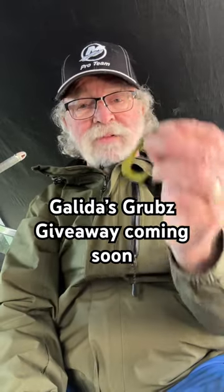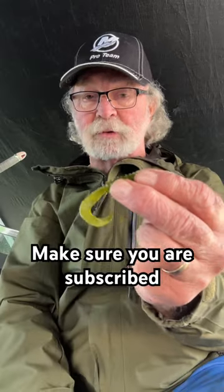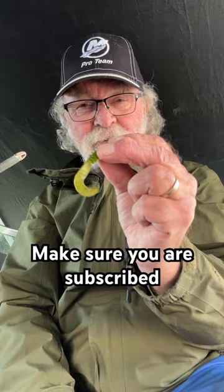Hey, another great fall bait is a grub. This is a Golidas grubs. We're going to be having a giveaway pretty soon, so make sure you're subscribed and pay attention. We're going to be giving away 10 packs of these things. They are the best grubs on the market.